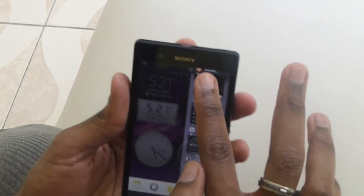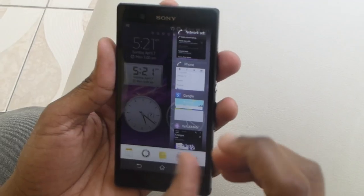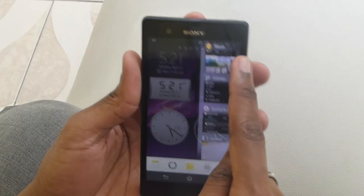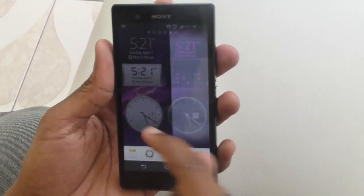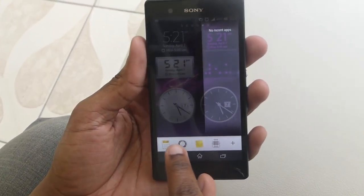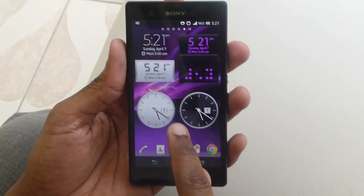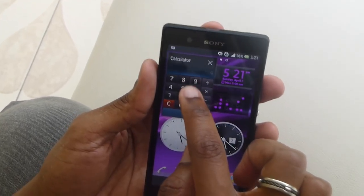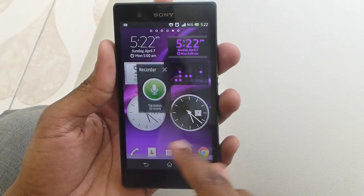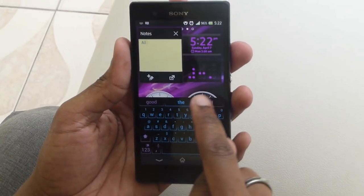Sony has a multitasking pane that shows everything I just opened up. Unfortunately you cannot close all apps at once — you have to swipe each one of them individually, which may or may not annoy some people. In here you can use some small apps that Sony has enabled, similar to how Samsung has floating apps on their Note devices. You can launch a small calculator, use it, and move on and do other things at the same time.